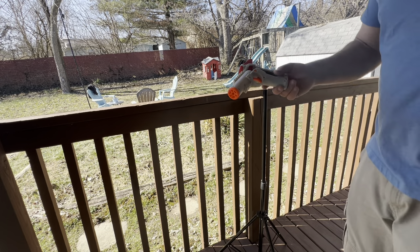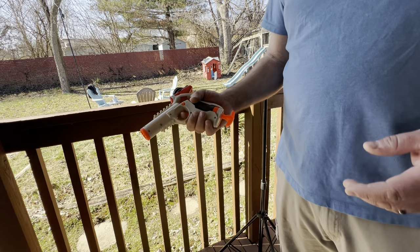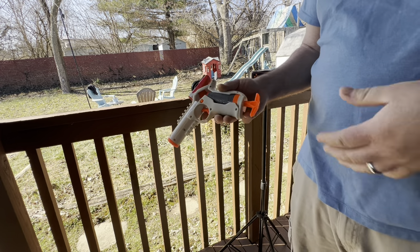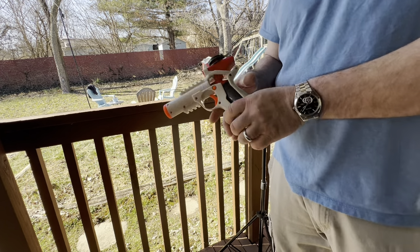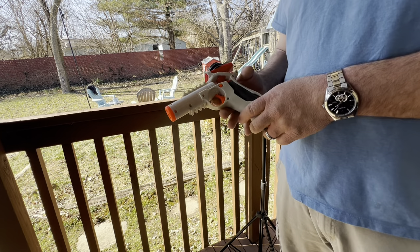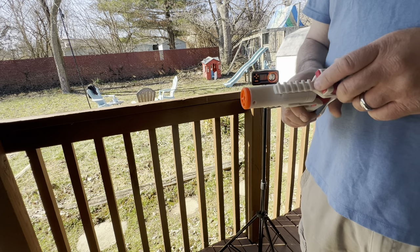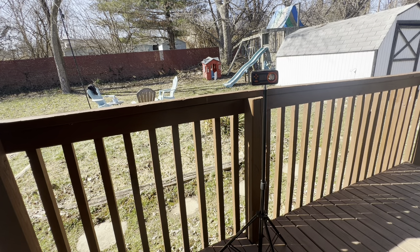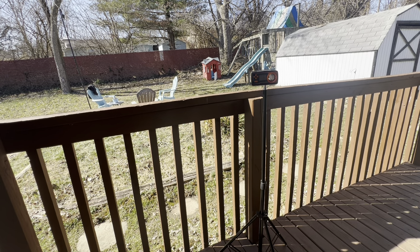If you have younger kids — well, teenagers obviously — you can have younger teenagers and you want them to get into gel blasters but you're worried they're really going to hurt each other, make sure they wear their safety glasses. Not to say that this wouldn't hurt if you get shot with it. Now typically I do the shooting test where my wife administers it, but I will shoot myself really quickly — close range — so that would be like the worst case scenario. Obviously if you're not wearing eye protection and getting hit in the eyes, that would be worst case.